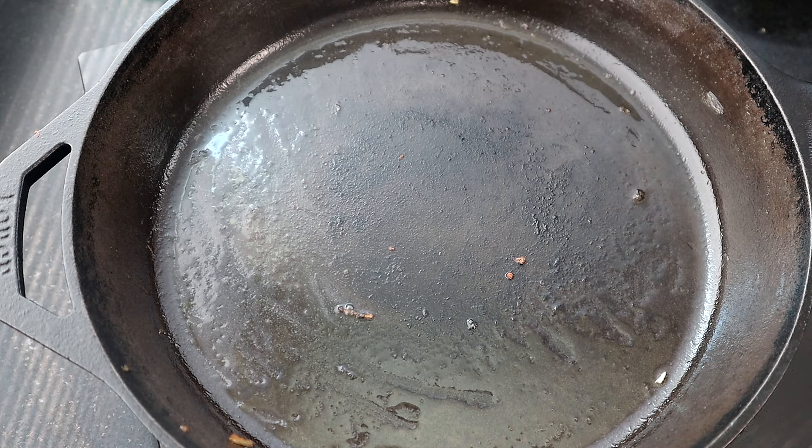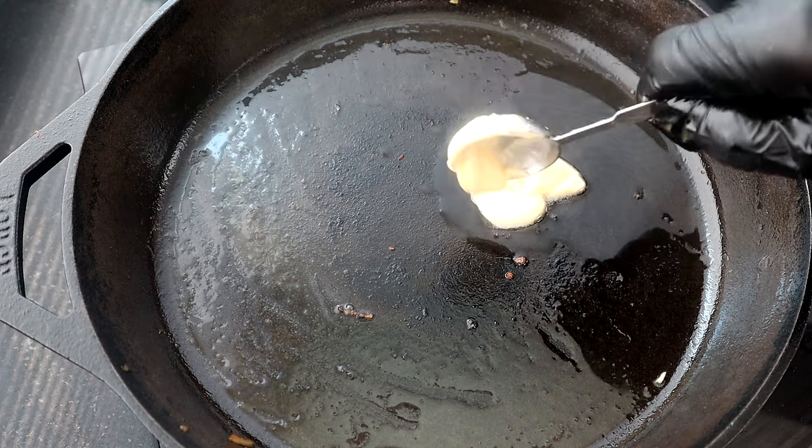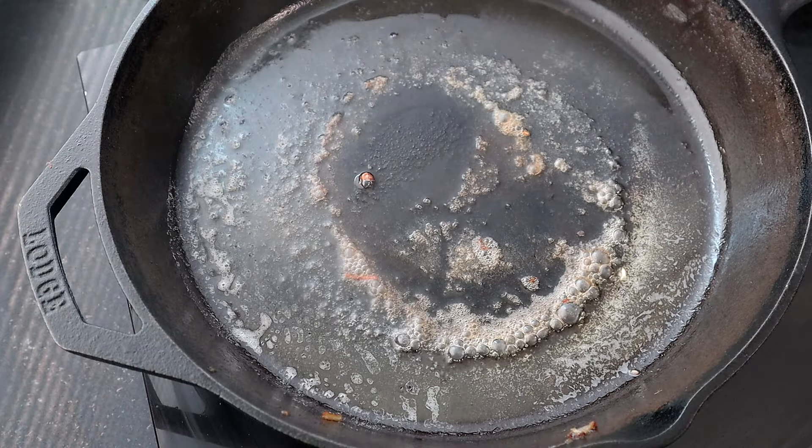What we're going to do now is heat a teaspoon of vegetable oil and add another tablespoon of butter, and get this up to temperature. Once it's up to temperature, we're going to start adding our patties.